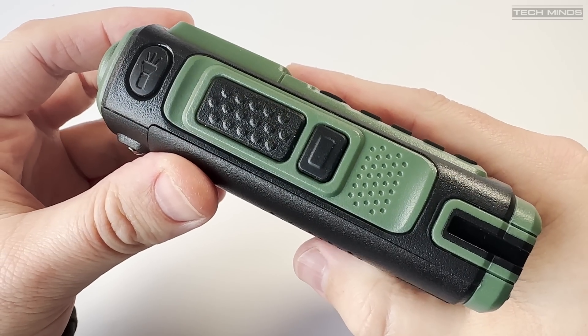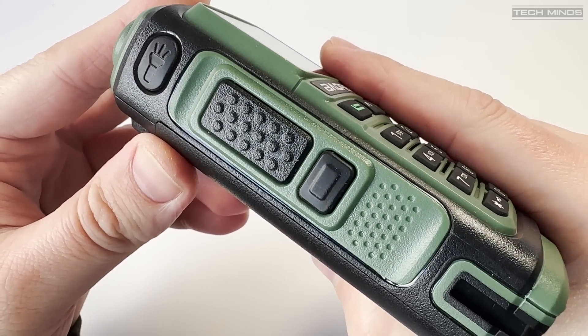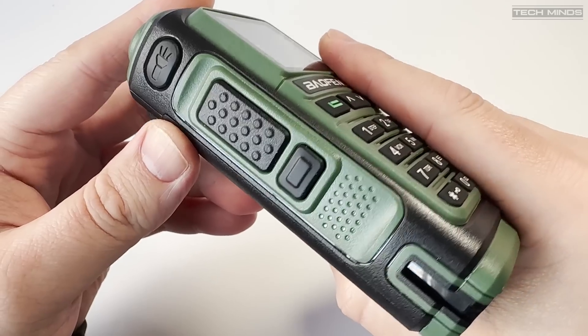On the left side of the radio we find the PTT alongside a function button to activate the FM broadcast receiver, and another which activates the dual flashlight housed in the bottom of the radio.